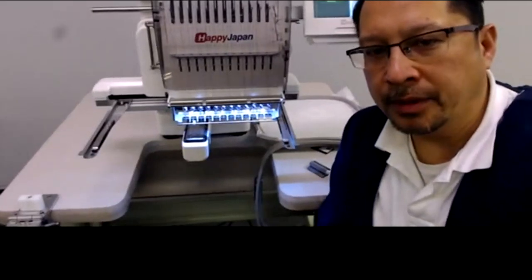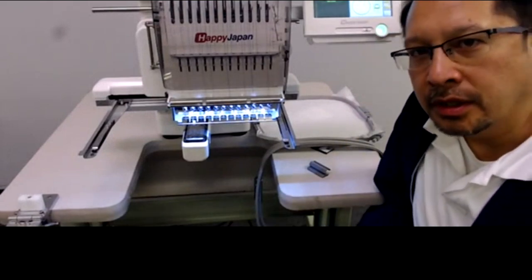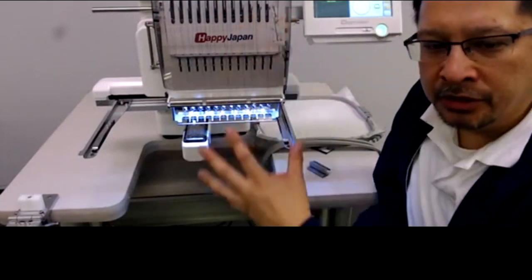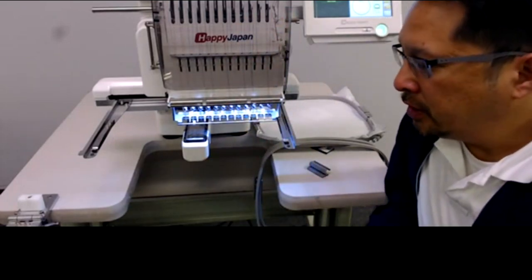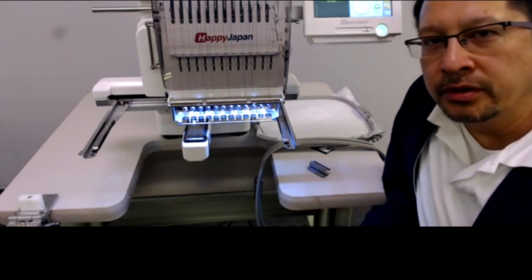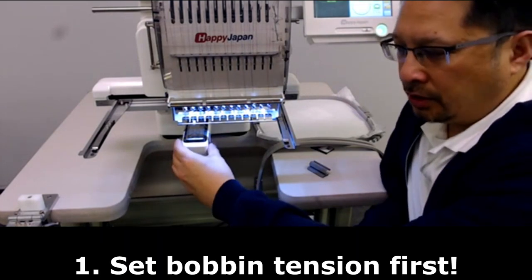Welcome to our webinar today on January 22nd. We're going to be talking about how to properly tension your Happy embroidery machine. In front of me is the Happy 12-needle Voyager, but this procedure should be universal for just about all Happy machines except for the HCU.